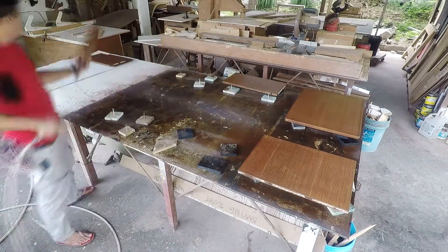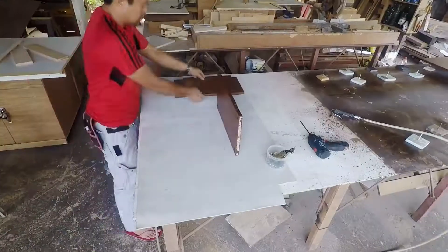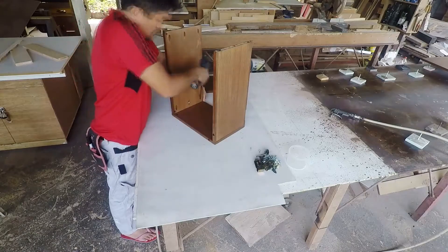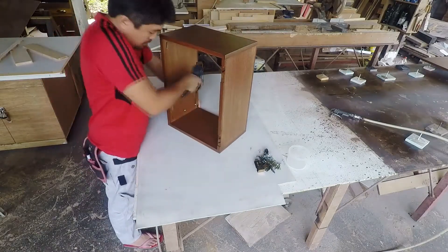After the box was finished with all the lock, handle, and cover installed, the box was then disassembled, then stained, then sprayed with clear gloss lacquer.